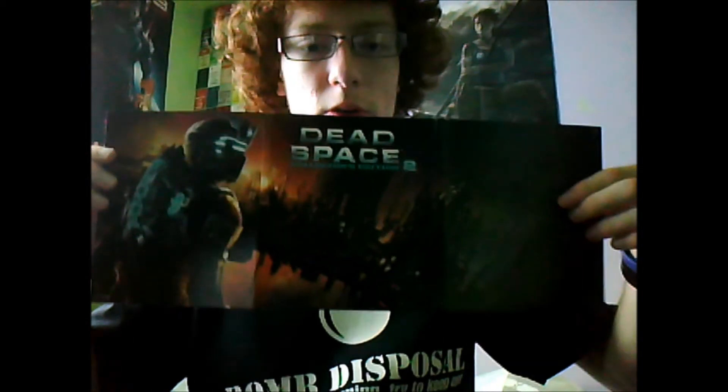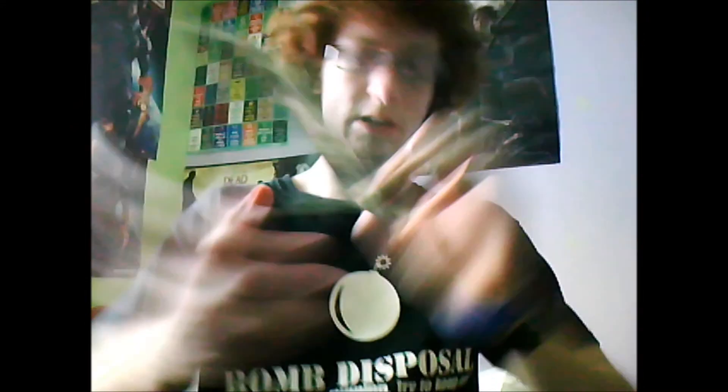There is the artwork foldout — it's a very nice case, I have to say. Here we have the art lithograph, it's of the opening sequence to the game, which is very graphic and violent.